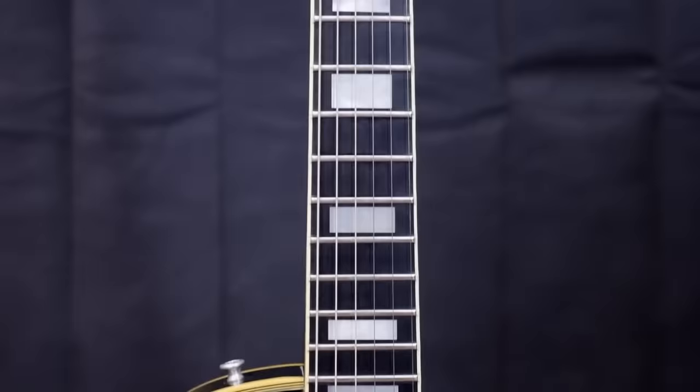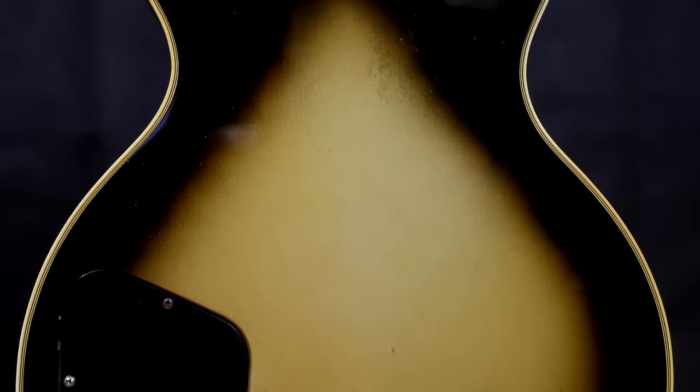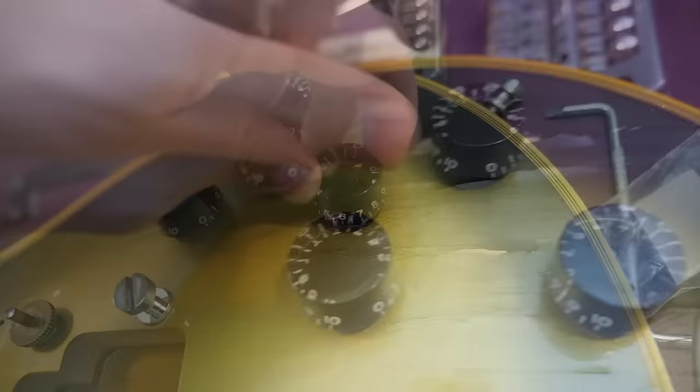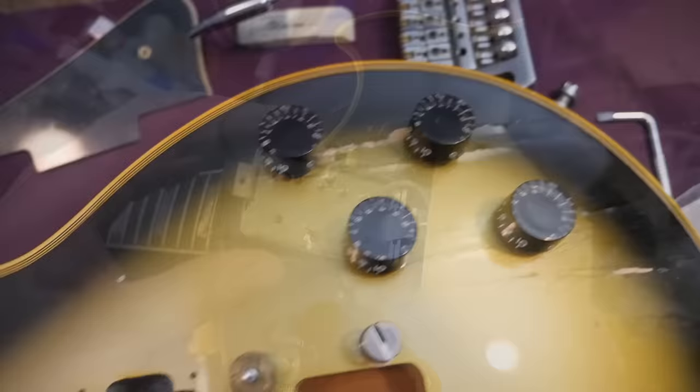I believe the finish issue could be heat damage. Maybe somebody put the guitar down next to a heater or a fire, which heated up the finish and caused it to slightly blister. That would explain why it's only in one area — if it were moisture, humidity, or flood damage you would see evidence all over the guitar. So heat damage is the most likely culprit. Our knobs are original — you can tell by the bold font. In the mid-80s they switched knob materials so they don't yellow as much anymore.